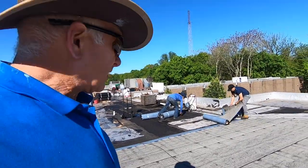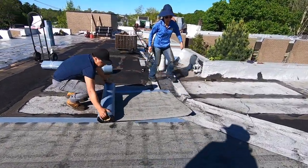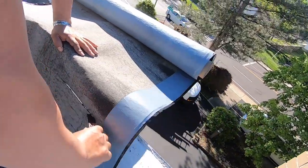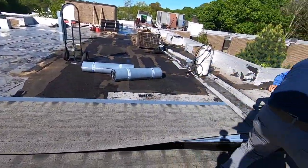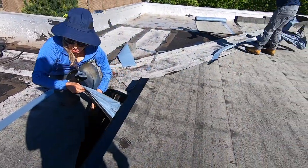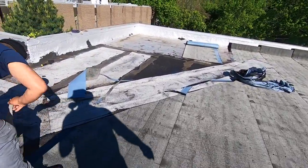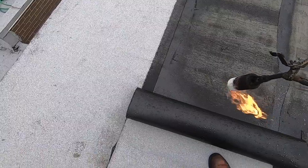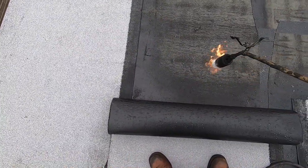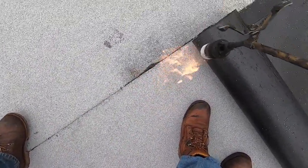We got started with our base - we're laying out the base layer. Let me show you something about the base: you don't have to heat it up a lot, but this is where you want to heat it up so it oozes out slightly. You see that oozing out there? That's what you want.